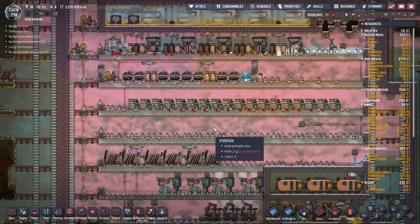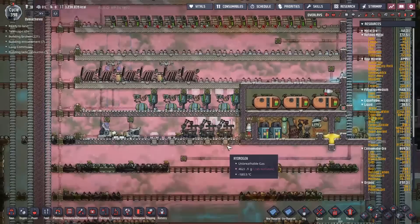However, at this temperature range, the only gases that can exist in here are hydrogen. Everything else is either a liquid or a solid - well, oxygen is a liquid, everything else is a solid.